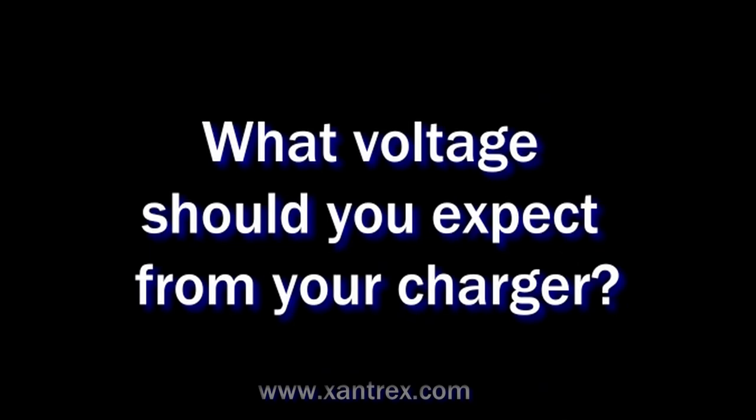What voltage should you expect from your charger? A typical lead-acid battery charger will put out about 14.4 volts through bulk and absorption, and then float at 13.4. Those would be the multistage chargers.